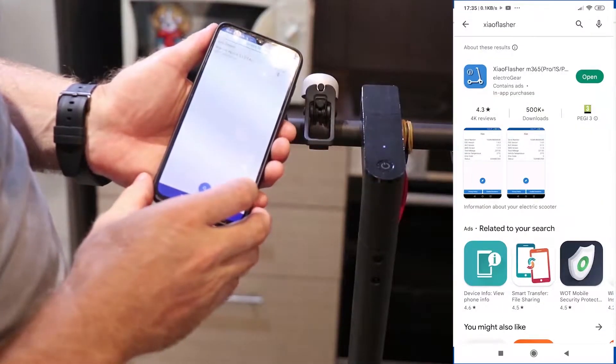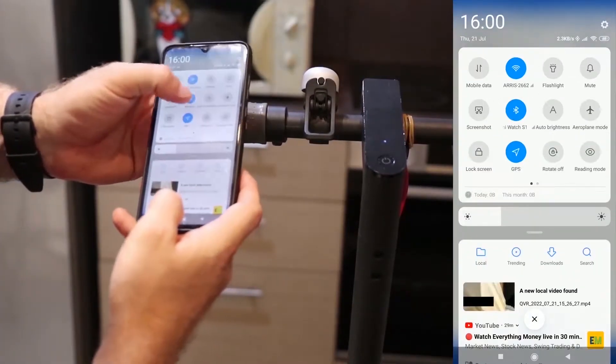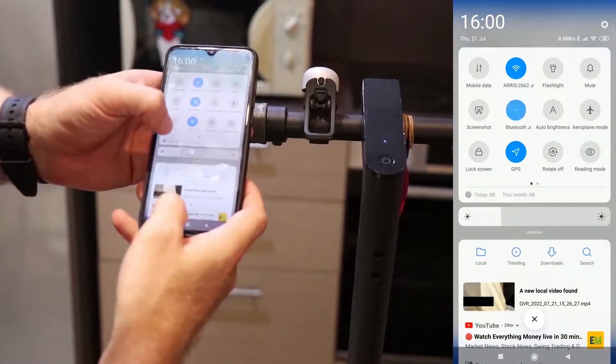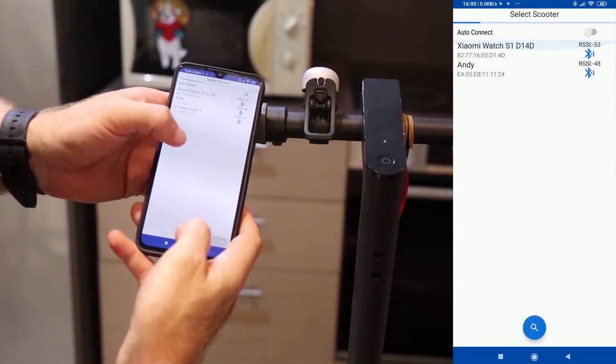In the Play Store, search for Xiao Flasher and install it on your phone. Turn on Bluetooth on your phone and open the application. Find the scooter to connect to — my scooter name is Andy.